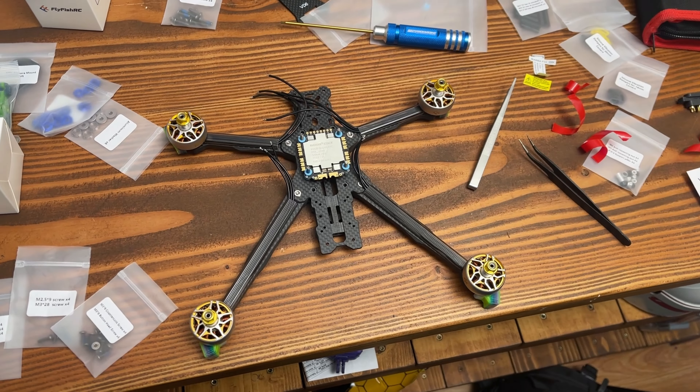So you're probably wondering — is it any good? The quick answer is yes. For those of you that want to know the exact electronics that are in here, I'll list those on the screen now.